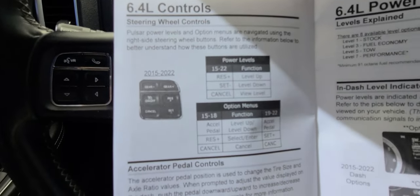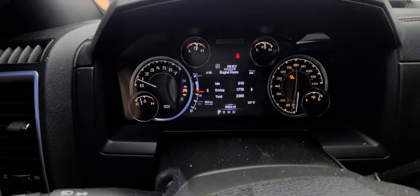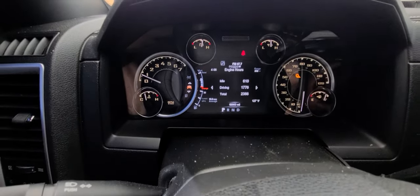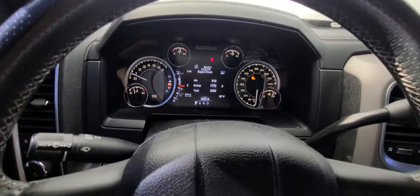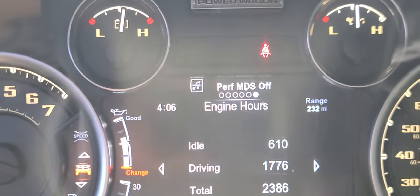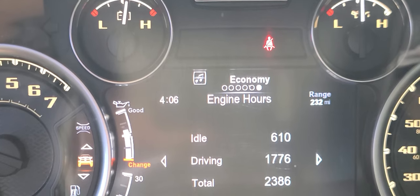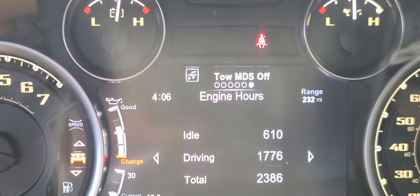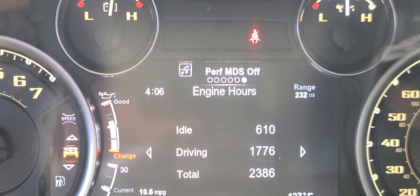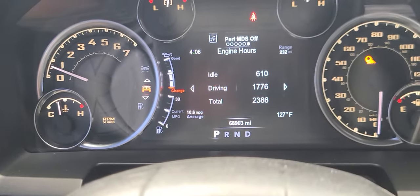Let's see — function, up, down, select. Read your instructions on setting that thing up. I had to set it for my tires and my axle and lots of fun stuff — I wasn't going to bore you with it. But once you've got it hooked up, hit cancel and it'll tell you what mode you're in right there at the top. If I want to change the mode, I press reset or set. So I can go back to stock, stock with MDS, economy, economy MDS, tow, tow with MDS off, performance. Let's just try that one — I think that one's just fine. That's all I do. Let's go test this thing.